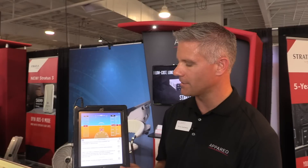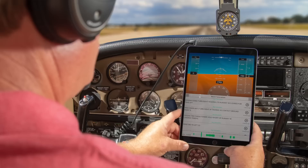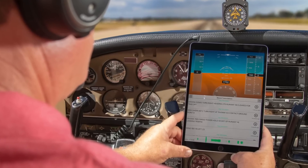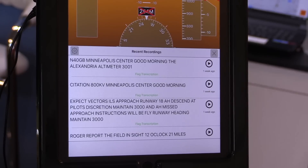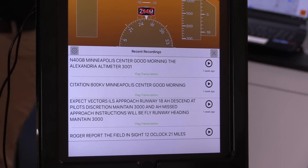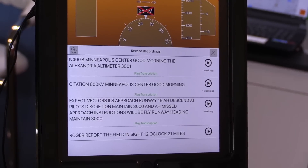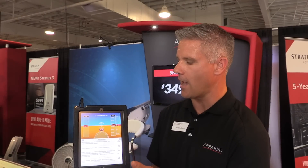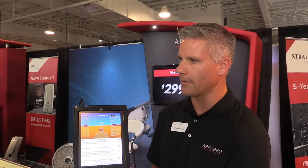Another exciting new thing we just launched this last week is our Stratus Horizon Pro. It's our new flying app that has an artificial horizon as well as speech to text. With the Stratus audio cable connected to your panel, you can listen to and replay all of your radio transmissions and read them as well. It's a subscription-based app at $49.99 annually, and we're going to continue to build on it — leveraging AI for predictive capabilities using data from your aircraft audio system.